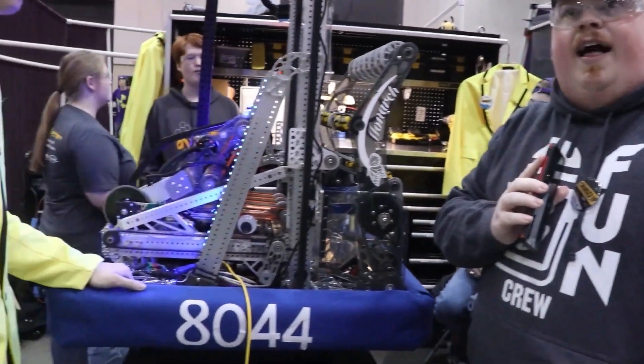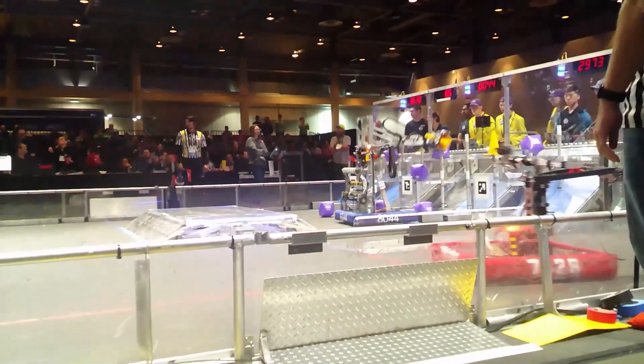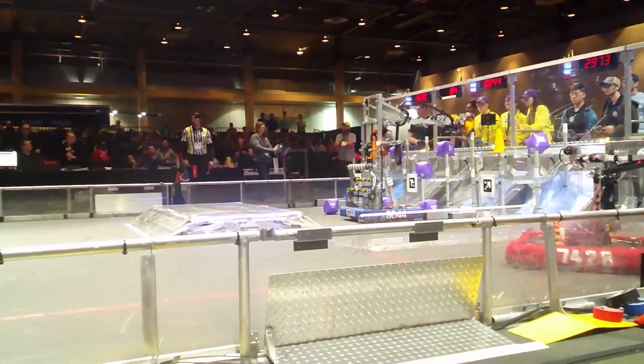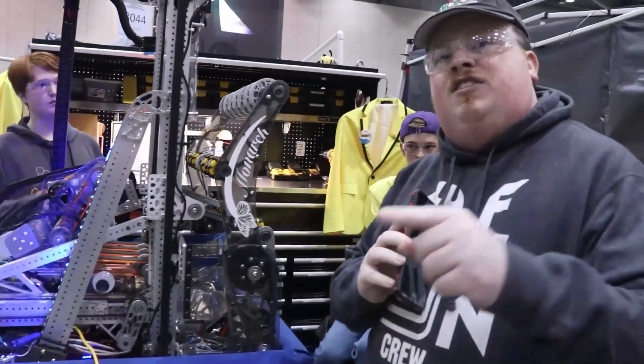This is James with First Updates Now. I'm here at the Rocket City Regional in Huntsville, Alabama. We will be focusing on Team 8044 Denim Venom from Denim Springs, Louisiana. They have a very beautiful rollout that's gone through a metamorphosis this year, and we're going to focus on some of their very unique ways of doing handoffs and that metamorphosis itself. Today on First Updates Now.